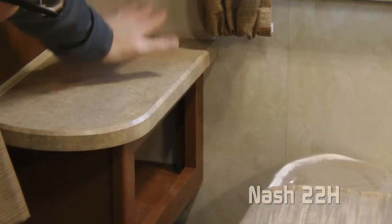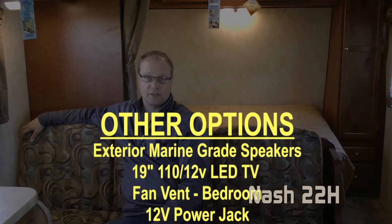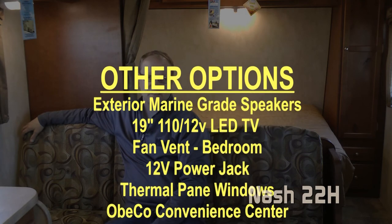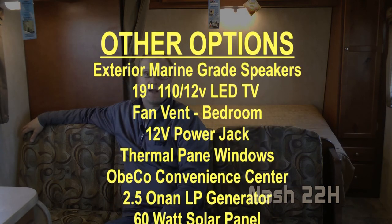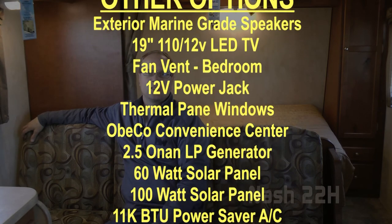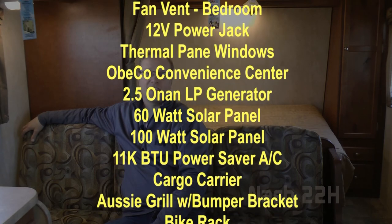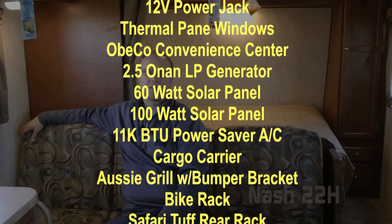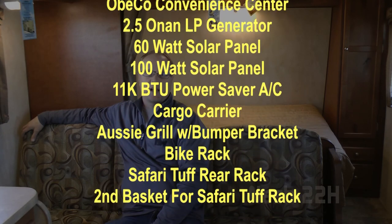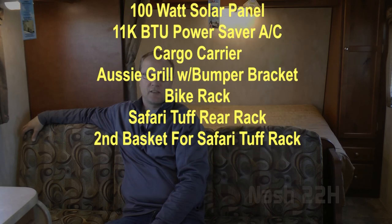Popular options for the Nash 22H include this handy little nightstand with storage cubby, exterior marine grade speakers, 19-inch 110/12-volt LED TV, fantastic vents in the bedroom, 12-volt power jacks, thermal pane windows, OBCO convenience center, 2.5 Onan LP generator, 60 or 100 watt solar panel, 11,000 BTU power saver air conditioner, cargo carrier for the rear, Aussie grill with bumper bracket, bike rack, Safari Tough rear rack, and second basket for the Safari Tough rear rack.